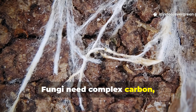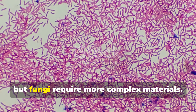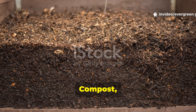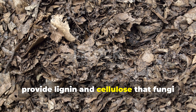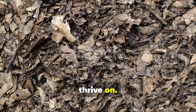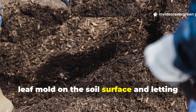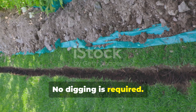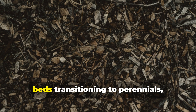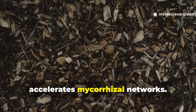Fungi need complex carbon, not quick sugar. Bacteria respond fast to sugars, but fungi require more complex materials — this is critical for long-term soil revival. Compost, leaf mould, wood chips, and partially decomposed plant matter provide lignin and cellulose that fungi thrive on. A lazy but effective method is spreading a two-inch layer of finished compost or leaf mould on the soil surface and letting watering and organisms pull it down naturally — no digging required. For fungal-dominant soils like vegetable beds transitioning to perennials, adding wood chips as surface mulch accelerates mycorrhizal networks.